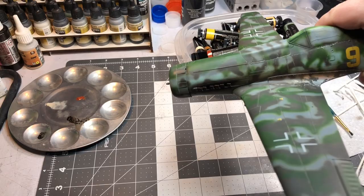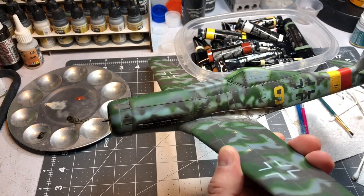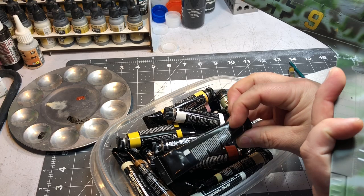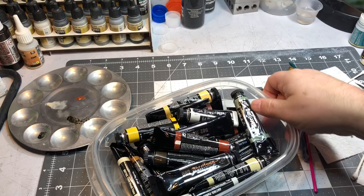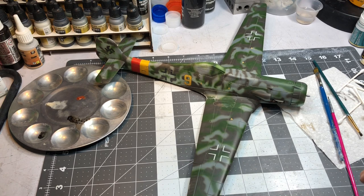I want to show you how I do the exhaust staining. On this side it's really clean, and this side has already been done so you can see all the staining along here. Once I spray a flat coat it will show up a lot better than it does right now with the semi-wet oil paint. I've got my Abteilung 502 paints — a light rust, smoke color, and some sepia, which is a real dark brown that fades into a nice golden tone.